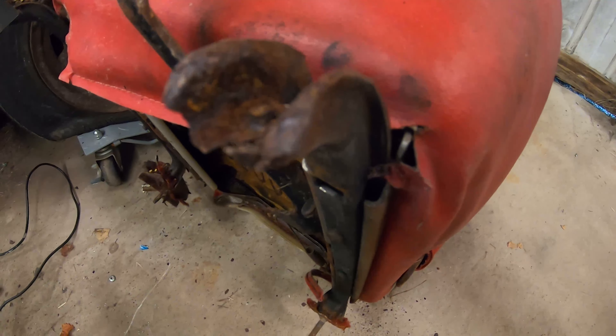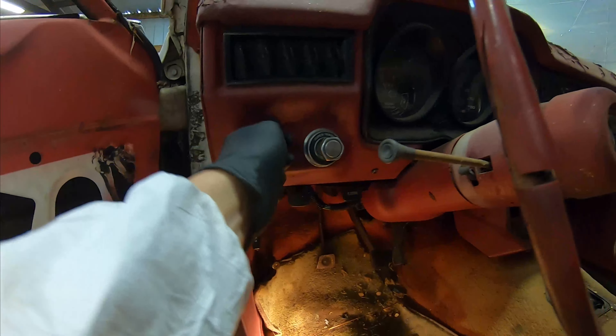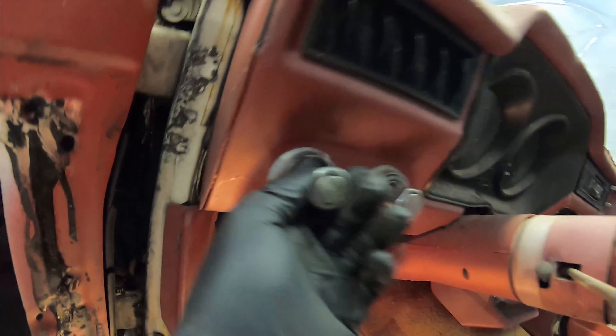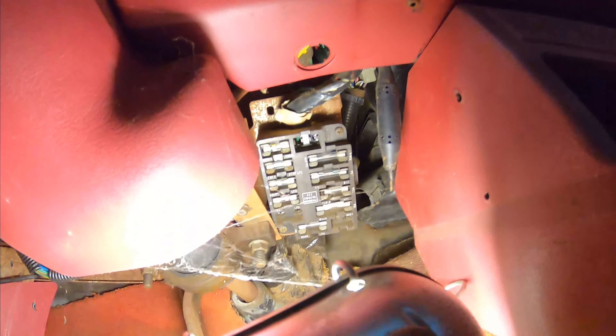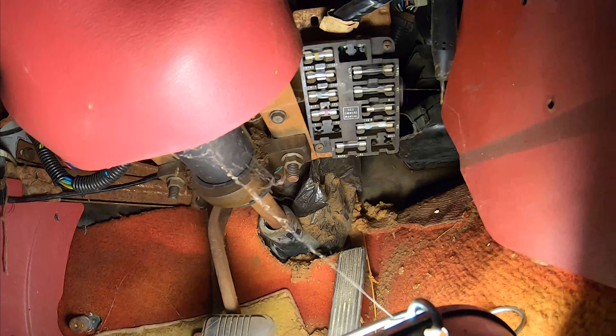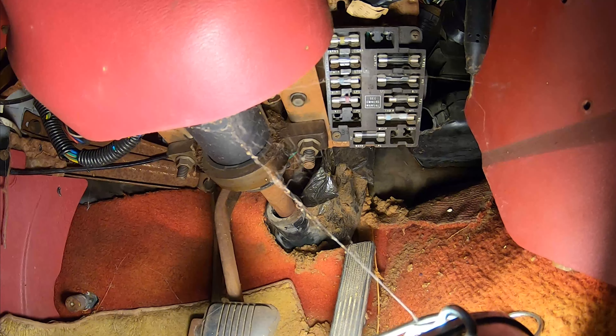I went to rip the seat out thinking something was holding it and almost fell over backwards — it's pretty bad. I think I'm going to pull the column, the cluster, heater controls, and the light switch. Oh no, there it broke. We'll see if I can get the column out — that'll give me more access to the fuse panel. The bracket the fuse panel's sitting on is the next target. I might end up needing this steering column for the other car anyway, so let's get that out of the way.